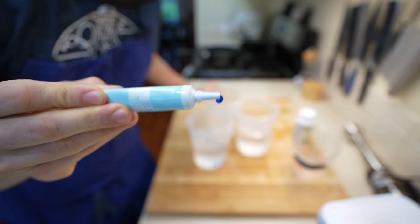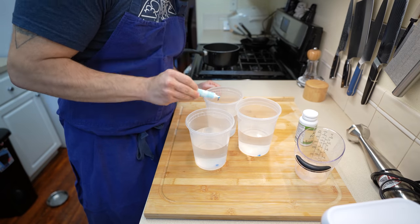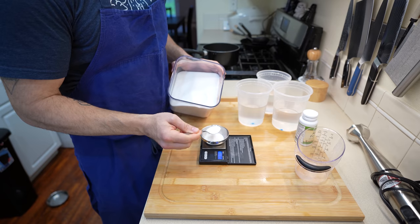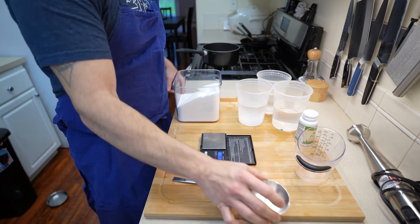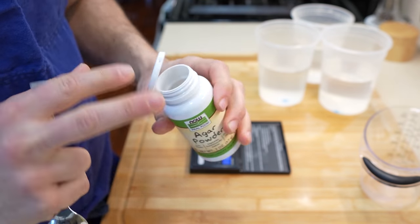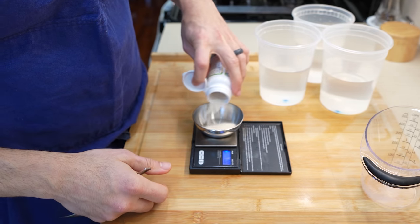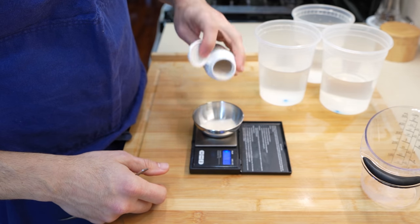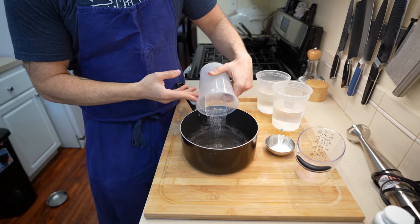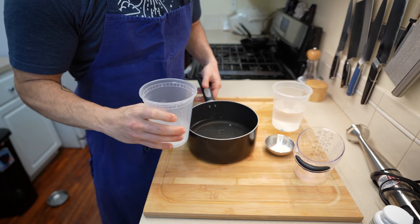Into every 500 milliliters worth of water, I'm adding in around two drops worth of blue food coloring. Your mileage will vary depending on the food coloring you use. Next, I am measuring out 10 grams worth of granulated sugar for every 500 milliliters worth of water, so in my case I needed 30 grams worth of sugar. Next, I need one gram of agar for every 500 milliliters worth of water. This is super important — you need one gram for every 500 milliliters. I initially only measured out a half a gram for every 500 milliliters and you're going to see the results of that.